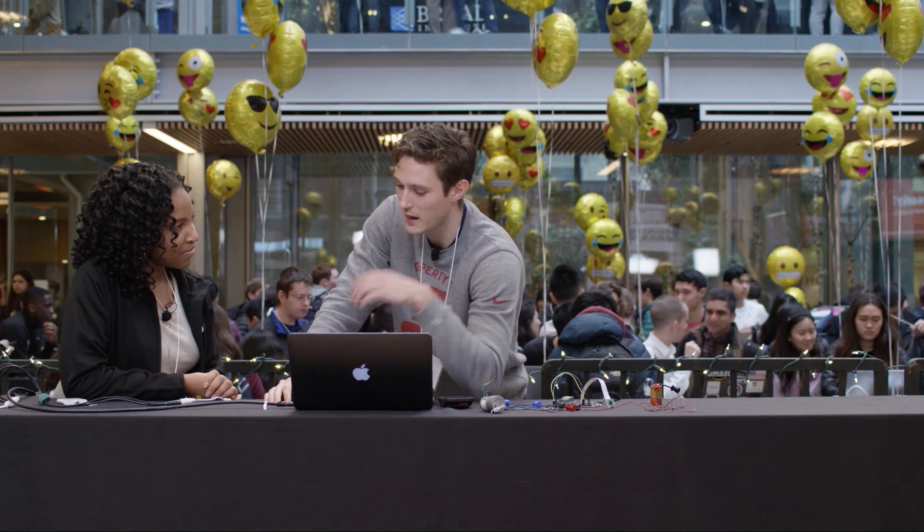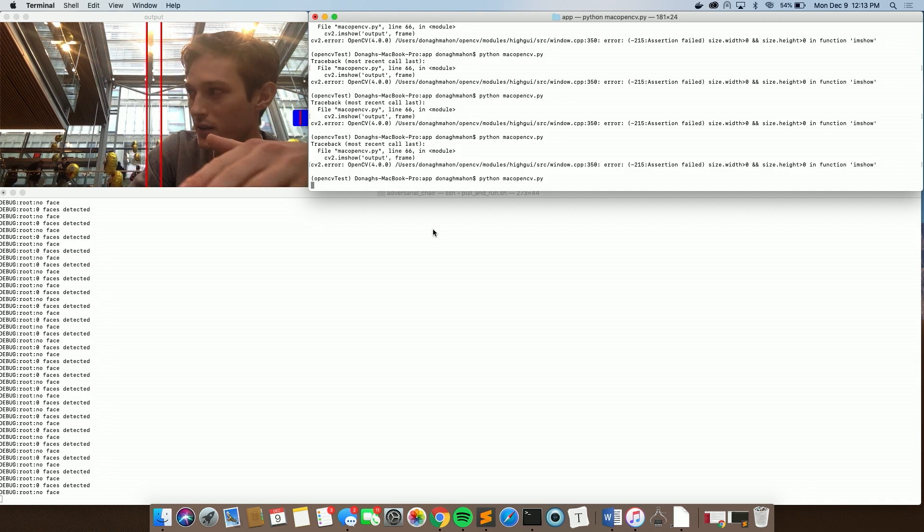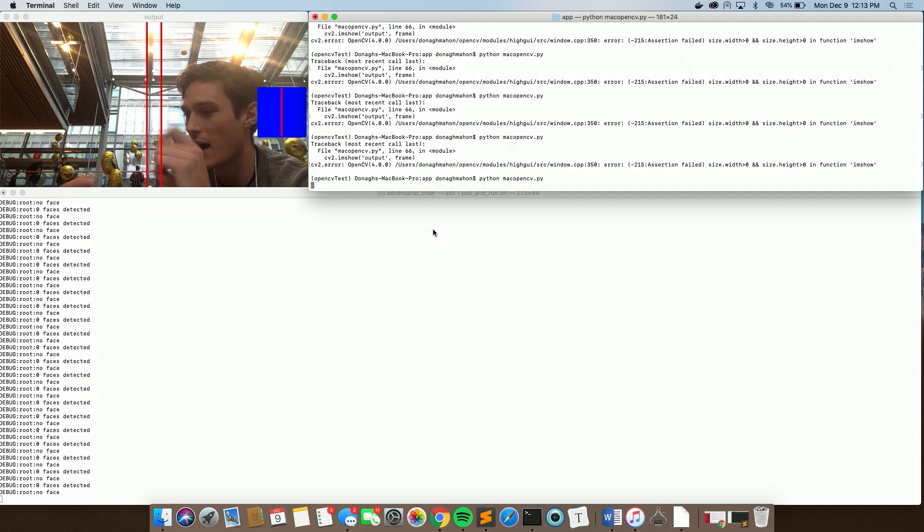My project is the beginnings of an unsittable chair. The way this chair would eventually work is that the back of the chair would follow you no matter where you are around the chair, making it impossible to sit in. To do that I'm going to have some cameras hidden in the chair running face detection. Whenever they pick up a face they would tell a motor to turn the chair so the back is always following you.